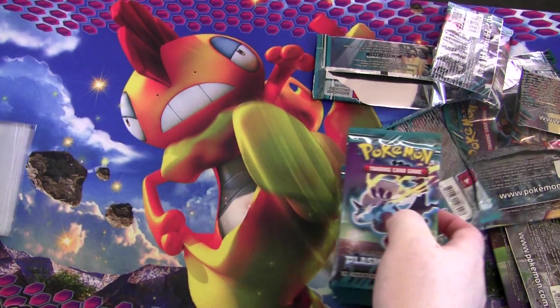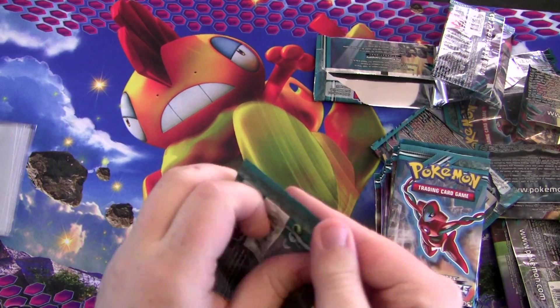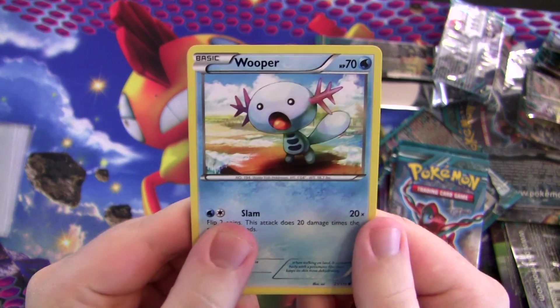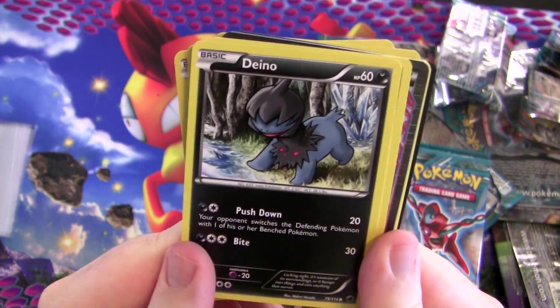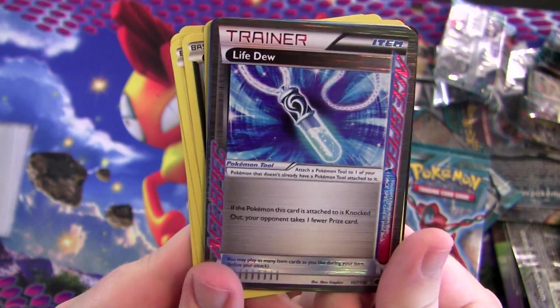I assure you this next half will go much quicker. So far we've pulled one EX and two Ace Specs. Oh — it looks like a third Ace Spec! What the heck? That's so weird. Another Life Dew — that's strange.